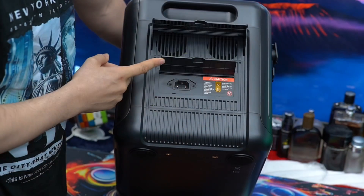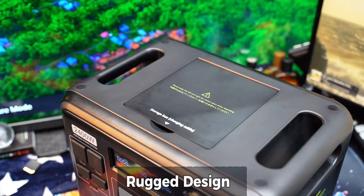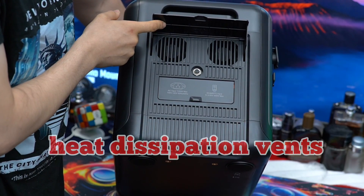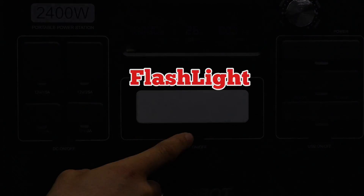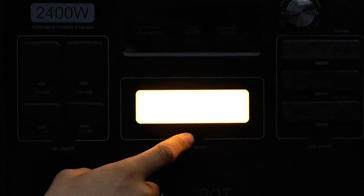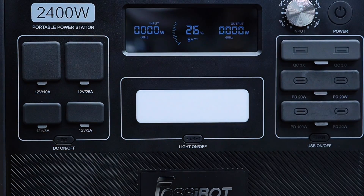The first thing you will notice about the F2400 is how slick yet rugged it looks. It has balanced dual handles, intelligent heat dissipation vents, and a warm-tone LED light panel that can be toggled between flashlight, SOS, and fast strobe modes — which is perfect for emergencies or camping nights.